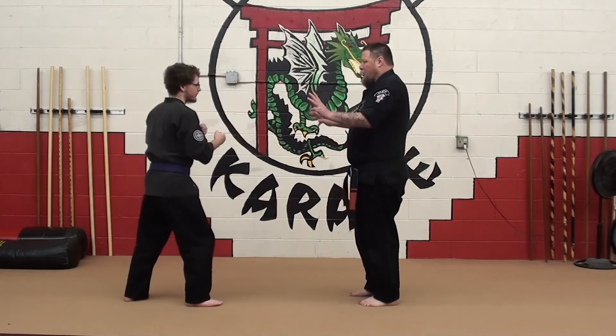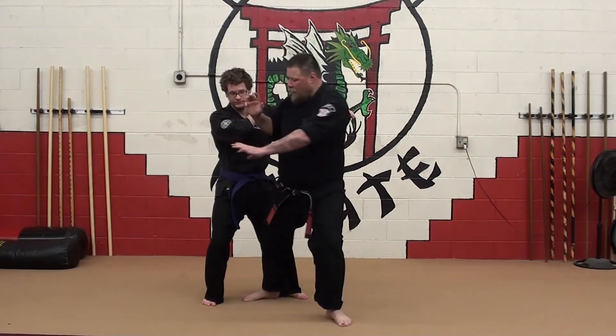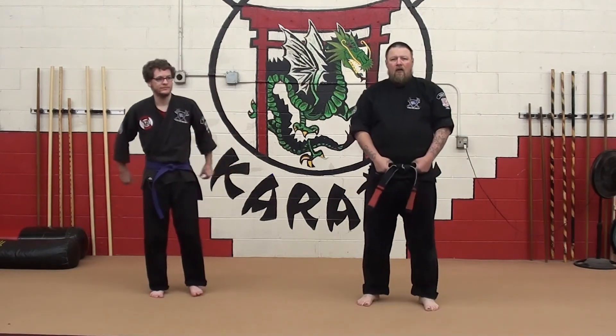He comes with that punch — one, two. I kick. Right inside. Cross out. Away from the attack. Sword of Destruction: one, two.